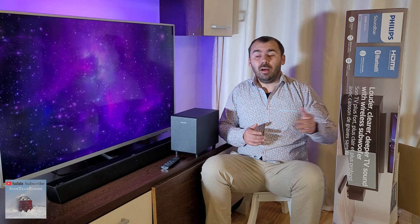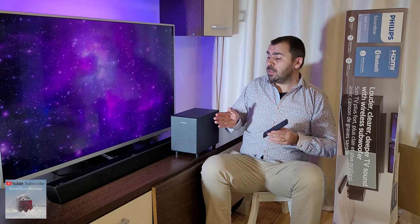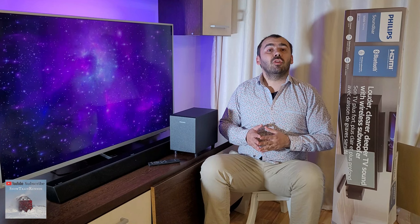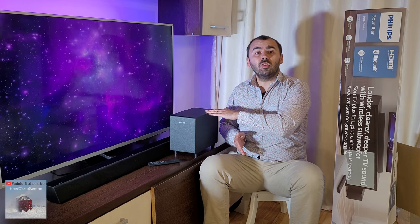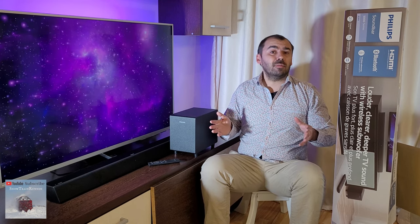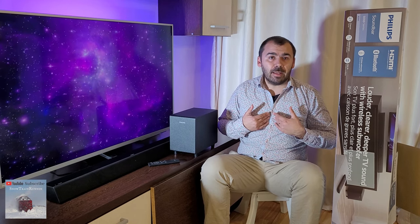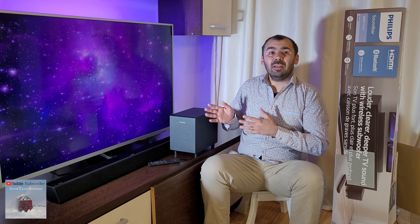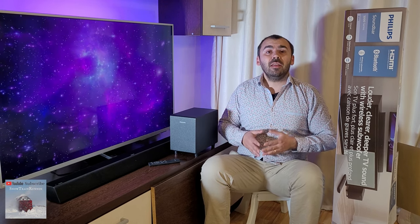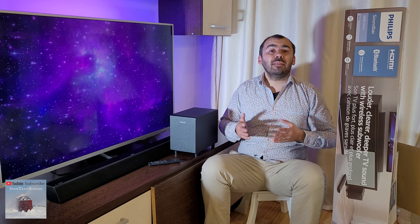Included in the package is a remote control which provides all the necessary buttons to control all soundbar functions. As far as performance goes, the Philips B5305 soundbar will certainly offer you a gentle boost of sound compared to what your TV could output, and the included subwoofer does a good job providing the extra bass power that a TV needs, but for me it is not enough. The output sound has more or less what you should expect from a unit of this class and price. The B5305 is clearly not hi-fi material, but you should never expect it to be at a price tag of around $80.